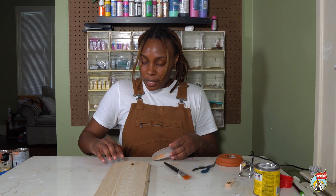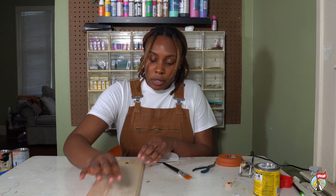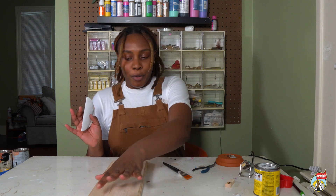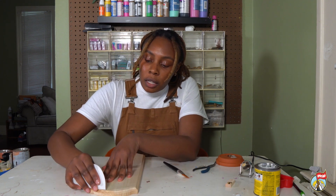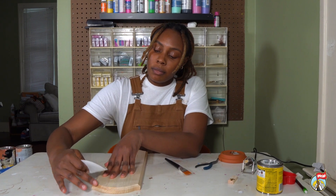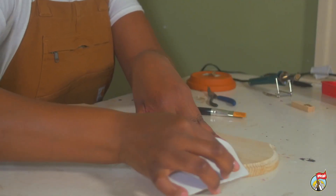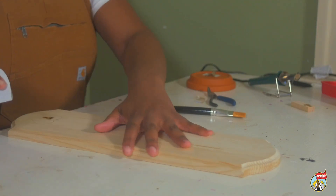While we're waiting on that to heat up — on unfinished wood pieces, sometimes there are little splintery parts. So you do want to have a piece of sandpaper, nail file, or emery board handy, and just clean up any little pieces you may see, because you don't want to spend your evening pulling splinters out of your lover's hands.